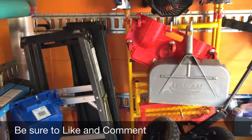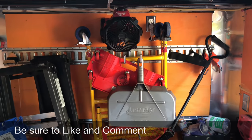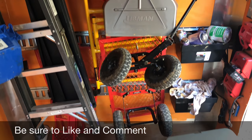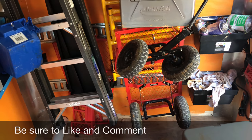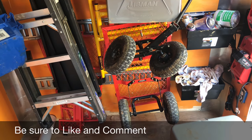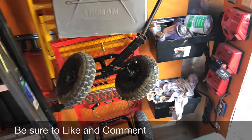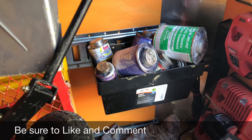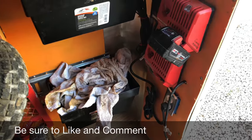On the back wall I've got the Milwaukee fan, of course, and my short scaffolding. I've got a wagon to help cart stuff around the job site — in and out. These little bins are hanging up here with all my glue, pipe dope, and whatnot, plus some rags.